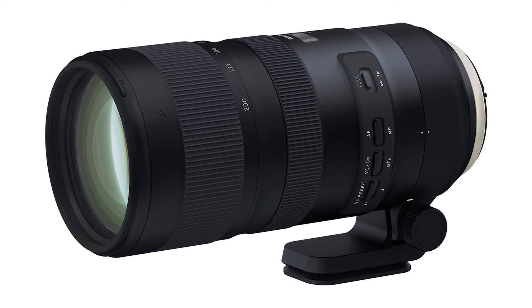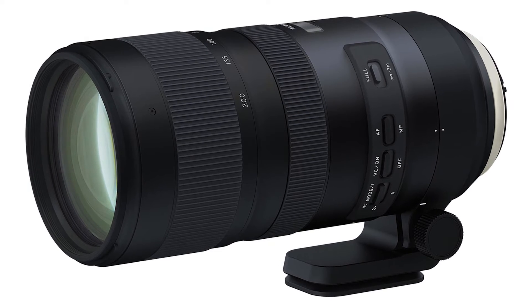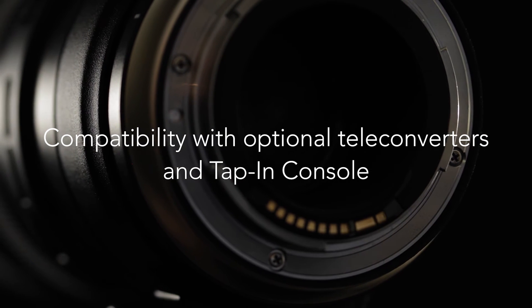Built into the removable tripod collar, you'll find an Arca Swiss style quick release plate. Upgrading your firmware or calibrating the lens yourself is simple using Tamron's optional tap-in console.